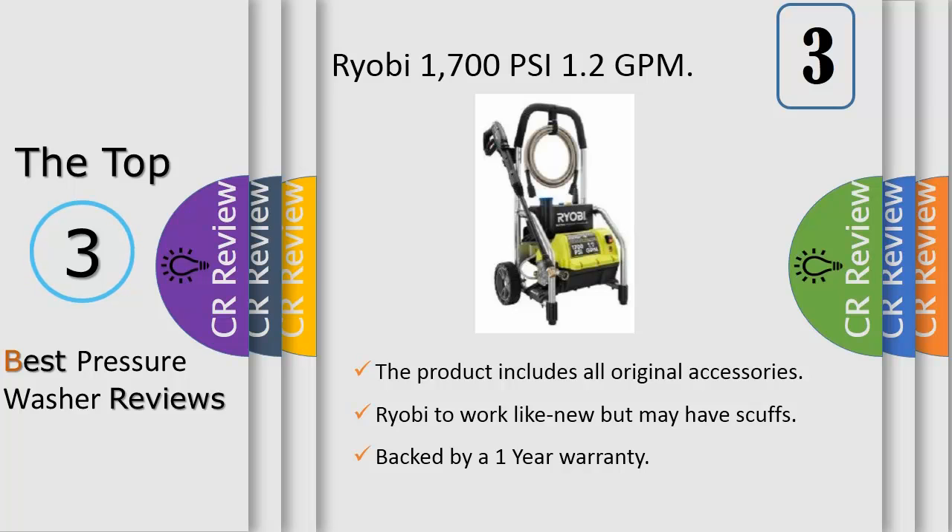For up to 50% more cleaning power. Please note: oil is drained during the reconditioning process, but a small amount of oil may remain in the valves of the unit. If it arrives with oil residue on the box, that is perfectly normal and the unit will operate just fine.